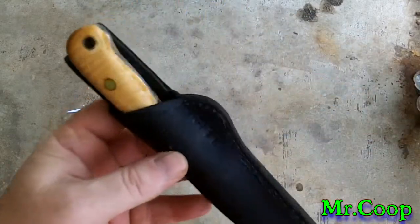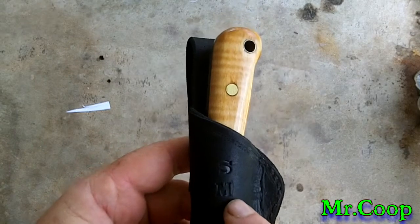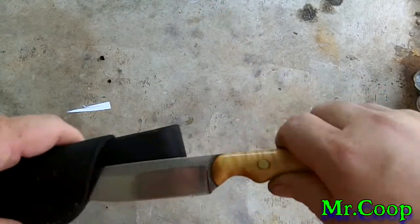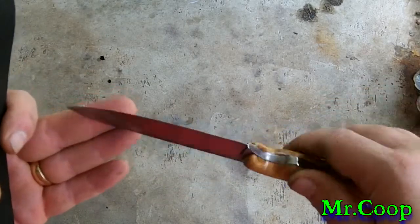The sheath is all hand-stitched. I got your initials right on the front for you, so everybody will know it's yours. And of course you've seen the knife — there's the knife again.